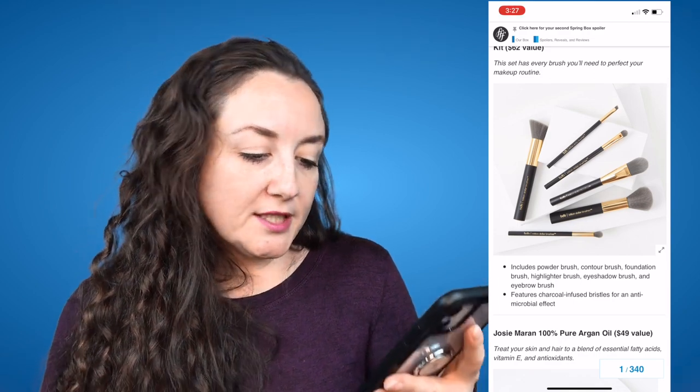The second option is Billion Dollar Brows' six-piece Pro Brush Essentials Kit, a $62 value. If I needed brushes I would be all over this. I have used a couple of Billion Dollar Brows products and they're decent. This set has every brush you'll need to perfect your makeup routine — includes powder brush, contour brush, foundation brush, highlighter brush, eyeshadow brush, and eyebrow brush. Features charcoal infused bristles for an antimicrobial effect. That's an interesting concept.